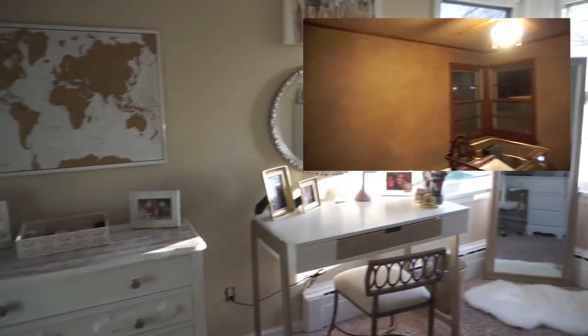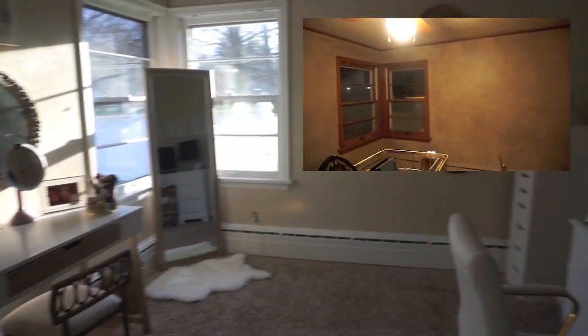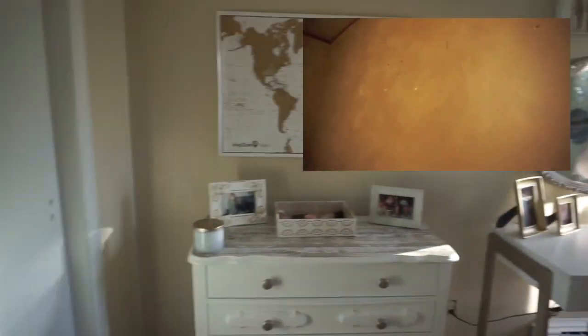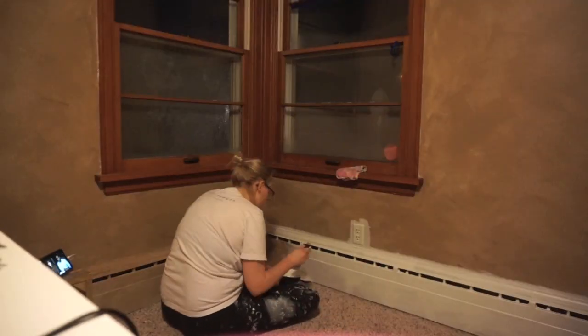Hey guys and welcome back. Today's video is going to be an office revamp slash renovation. As you can see, the little tiny screen is what it looked like before and now this is what it looks like after. So let's just go ahead and jump right in.